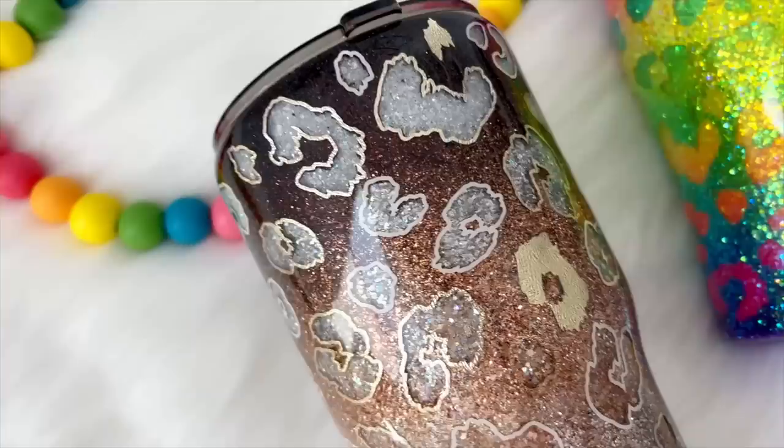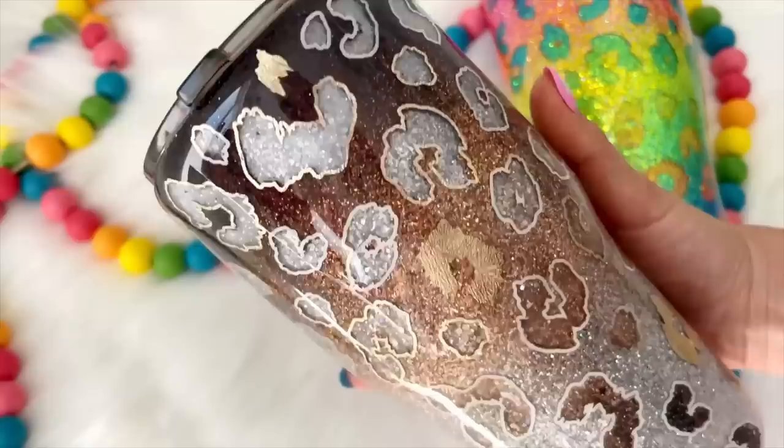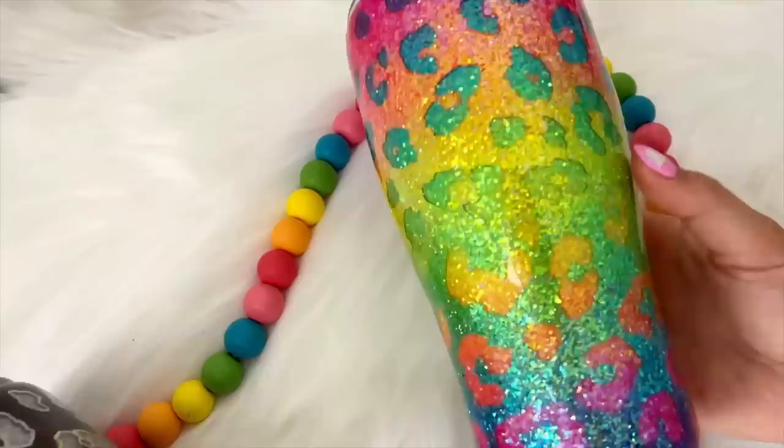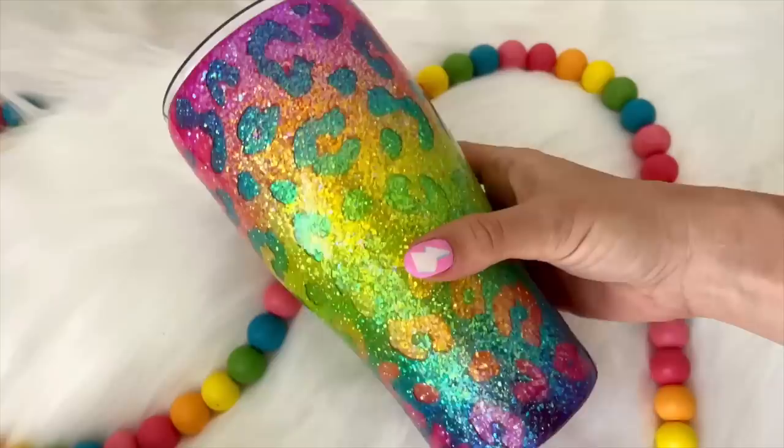Here is the final result, all complete. I absolutely love how this design came out - I am so obsessed with this technique and I cannot wait to do it again. I've got a couple of ideas coming up, so stay tuned to my channel. Here is the neon version that does not have the outlines on it, so you can see either way, this design is totally all about the glitter. I love it so much. If you enjoyed this video, make sure you hit the thumbs up button, let me know what you think in the comments, and I will see you in my next video. Love you. Bye.